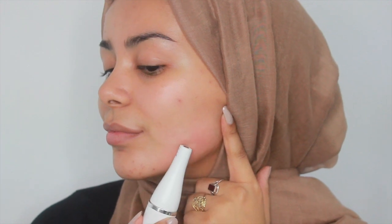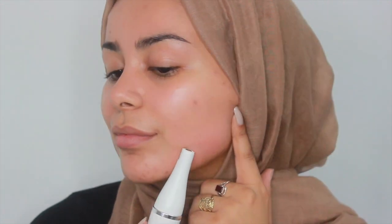I found that this epilator truly did remove the tiniest of hairs that I didn't even realise were there, so I absolutely can vouch for the fact that this is definitely very effective and very worth getting.